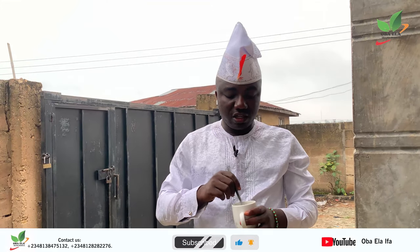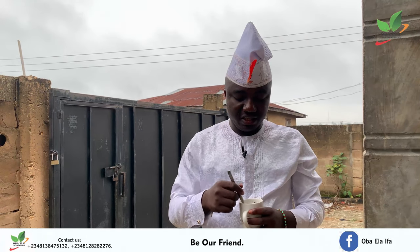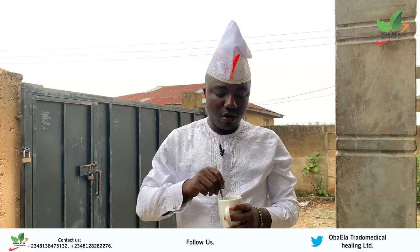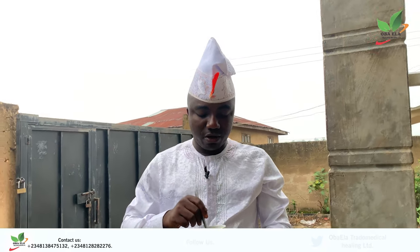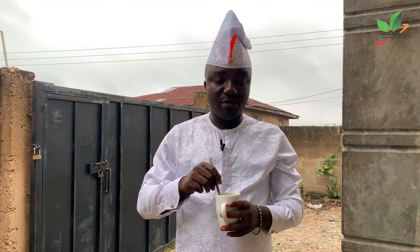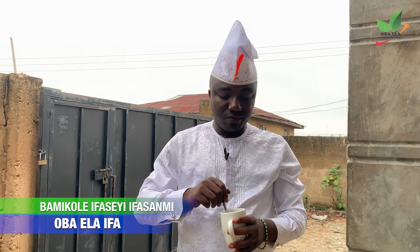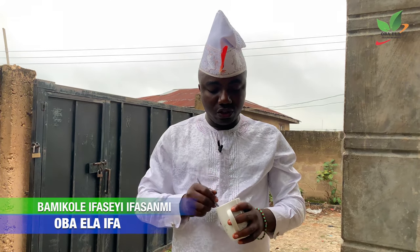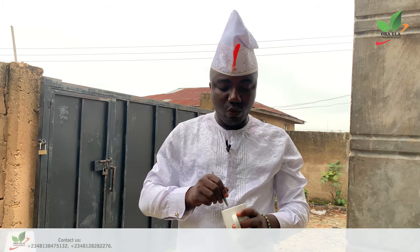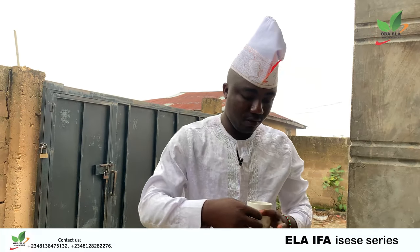You say a prayer about money, then you drink it. I, Babalawu Fashiyi, want to be seeing money from every angle of the world — from abroad and home, from where I expect money and where I did not expect money. I want money to locate me. I want to be rich in my life. I will not lack any good things in life. I want to be rich in my life. Then you drink it.